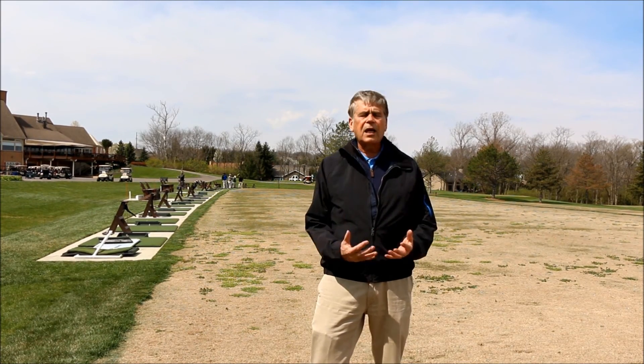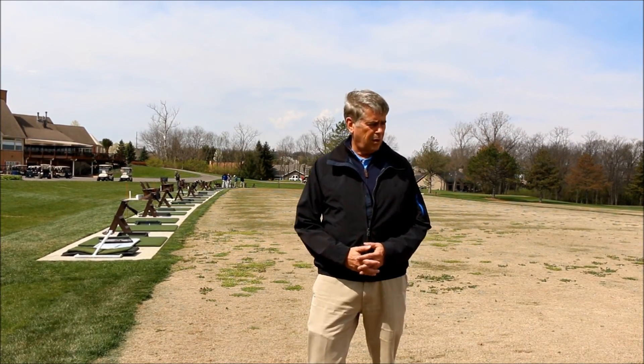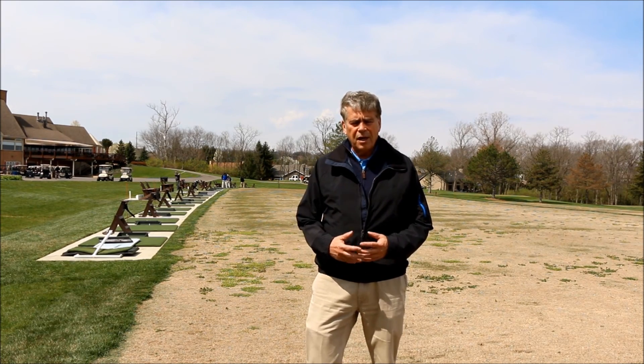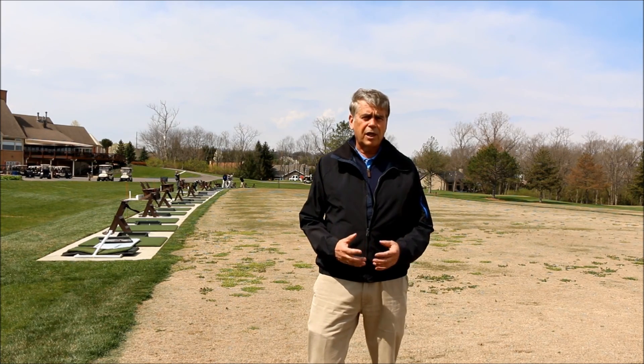A lot of golfers like it. The big problems with this grass are: one, it's dormant at this time of year — this is around the first week in April — and two, you need to worry about whether it's going to get winter killed during the winter if it's too cold.